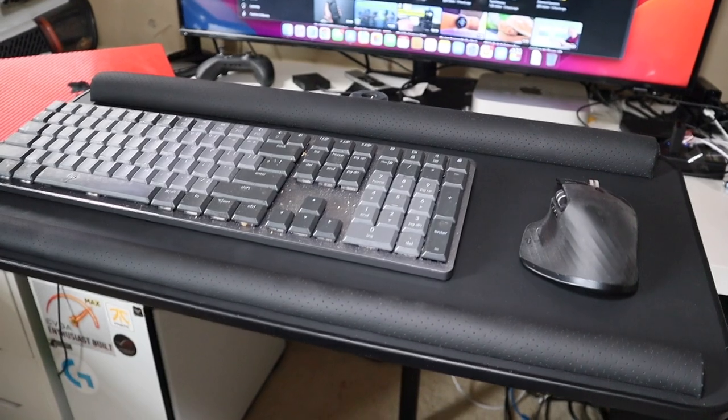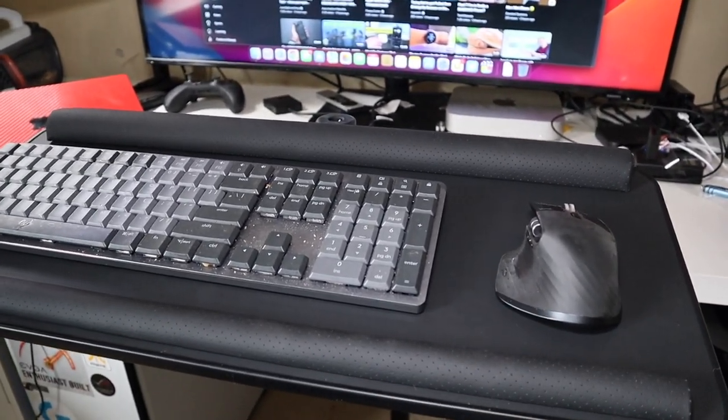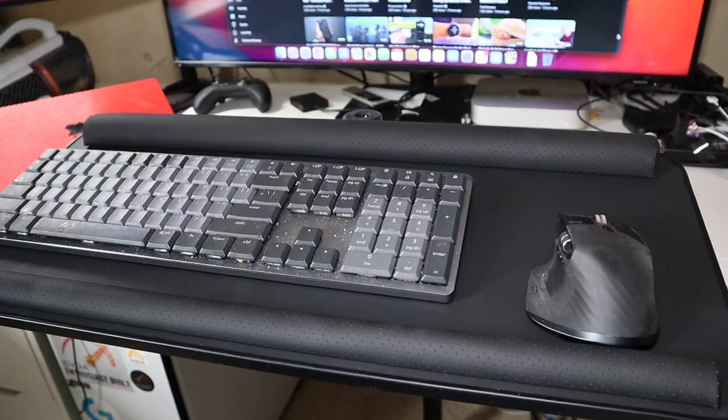I would recommend getting a trackpad if you're on something like a Mac — just get a Magic Trackpad and put it over here if you don't mind using one, and that will solve the mouse sliding problem. I'm Colin with TechOut — don't forget to comment, rate, and subscribe, and as always have a great day.